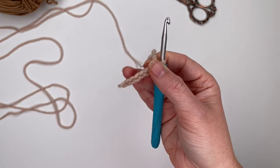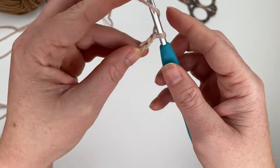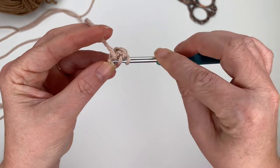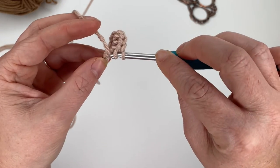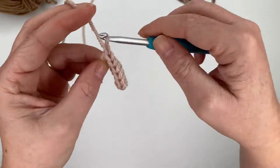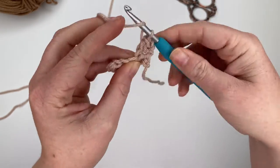We're going to half double crochet six for our first row of the inner ear, working in the back bumps just like we did for the outer ear, skipping the chain closest to the hook. Yarn over, insert hook under the back bump, pull up a loop, yarn over, pull through all three — repeat for a total of six half double crochets. Chain one and turn. Rows two, three, and four are just six half double crochets with no increases.